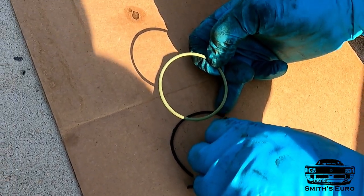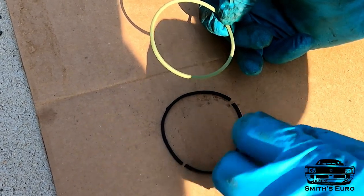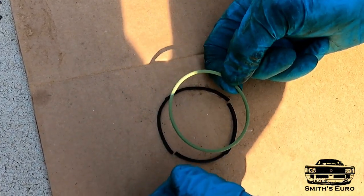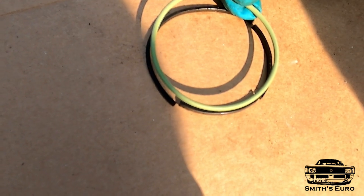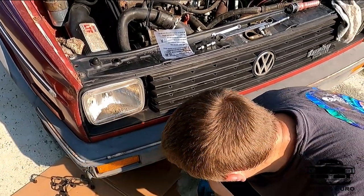There you go — a new one for comparison. I think that's it. I don't think there's any broken pieces because that's pretty damn close. Looks like it's good. All right, now I'll try to fish it on there.